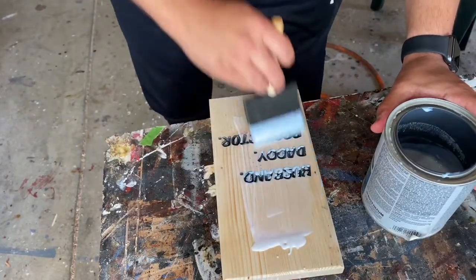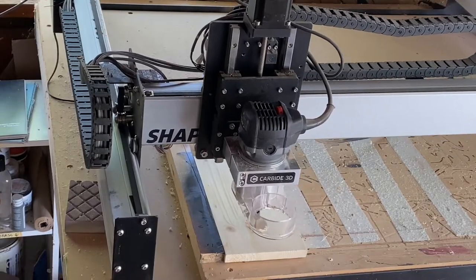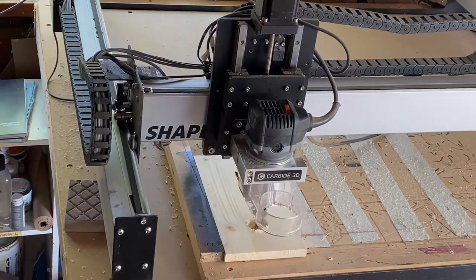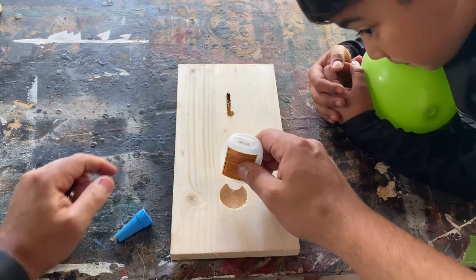After the paint dried I added some water-based polyurethane and let that dry. Once that was dry, I took the bottle opener back to my CNC and this time carved the circle which will hold the magnet. You can easily use a Forstner bit here, but since I don't have any I used what I had. The settings are also in the description below if you want to use your CNC to achieve this.